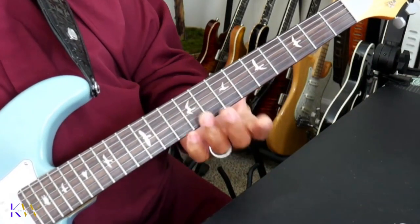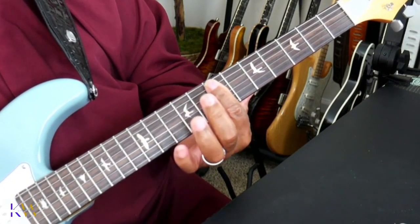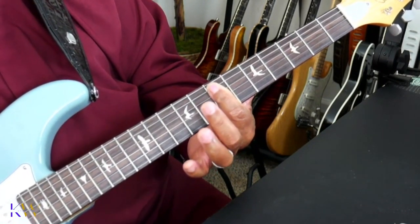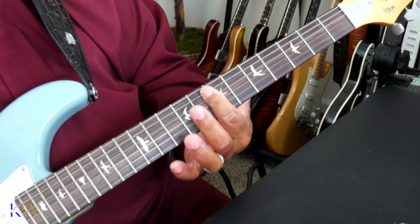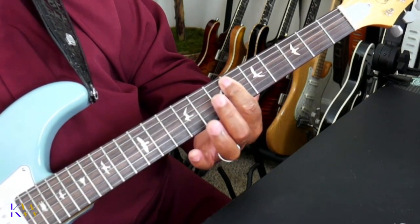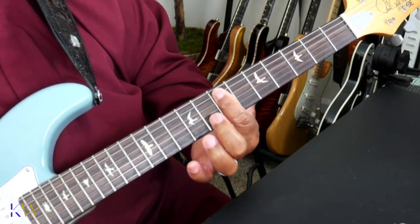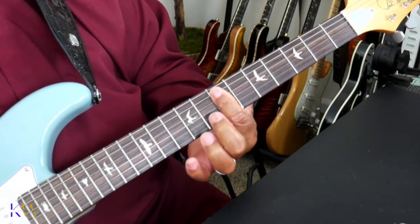So we'll start on our seventh fret and we're going to play a bar chord — bar all the way across the seventh fret. Make sure you play it in the middle, because if you play it on the frets you're going to get fret buzz. So you want to make sure you place your finger directly in the middle of the fret.